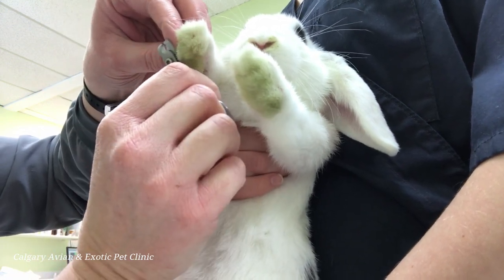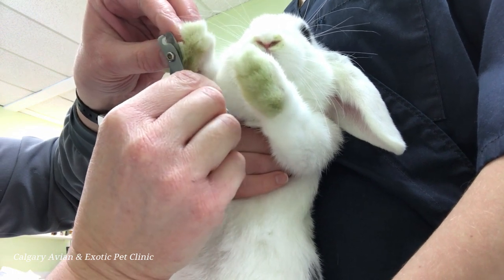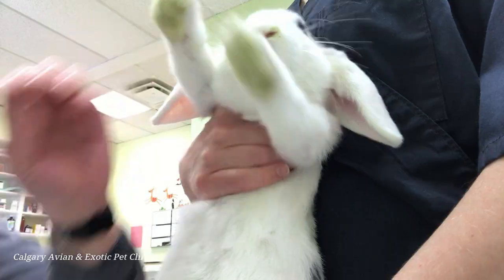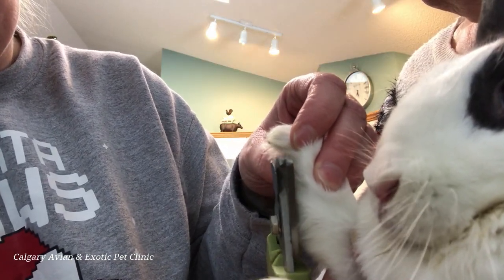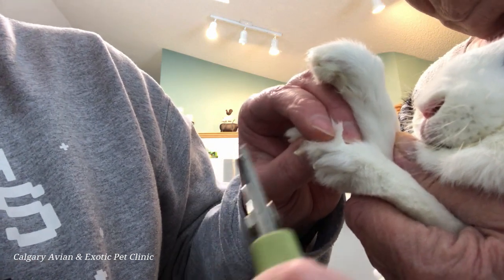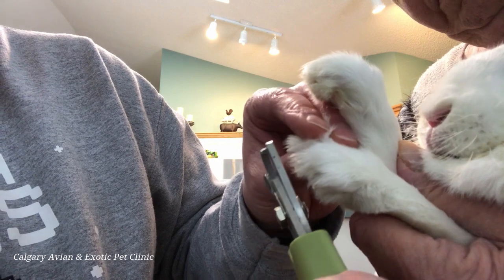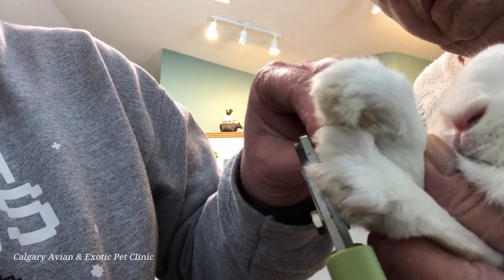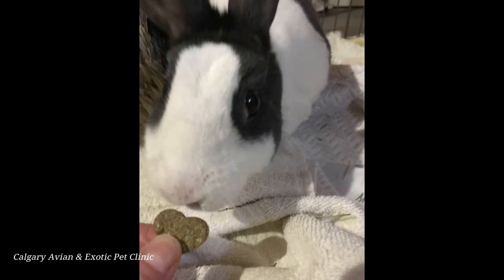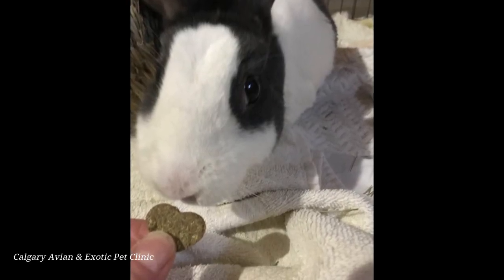Repeat these steps for all of your rabbit's nails. Take a break between feet if your rabbit is stressed or if the procedure is taking a while. Once you are done trimming as many toes as your rabbit will allow, quickly recheck all of the nails to make sure they are not bleeding before letting the rabbit go. Even if you only got one foot done, be sure to reward your rabbit with a stroke on the head and a treat. This will make the experience more positive and easier to do next time.